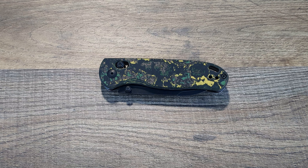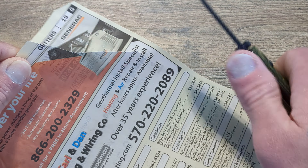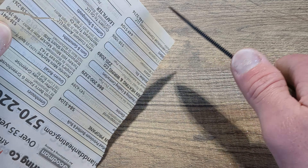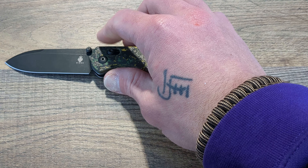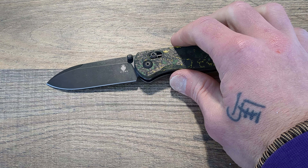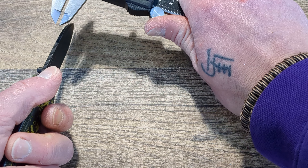There are other people in line to review this knife, so I wasn't about to beat it up and then send it on its way. I have cut some cardboard with it — it might need a touch-up at this point — but it's still slicing, it's still doing very well. I'm pretty sure when I got it, it wasn't the sharpest. I think Lefty might've used it a little bit before I got my hands on it.